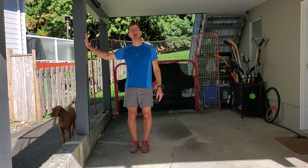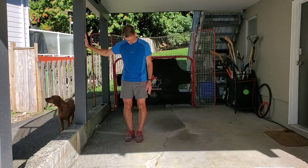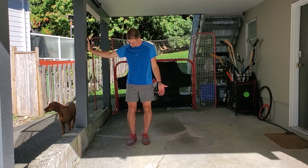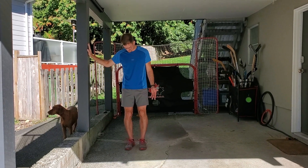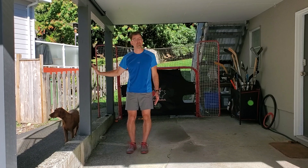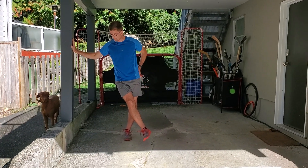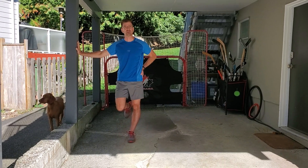You need a wall or something to hang on to — it can be flat, doesn't matter. You're going to stand about slightly less than an arm's width away from whatever that surface is; it could be a bench, it could be a table. The standing leg — the one furthest from the post — is the one that you're going to be stretching.